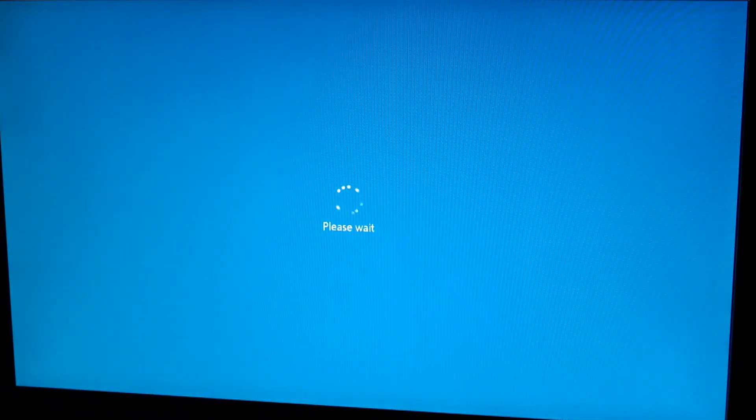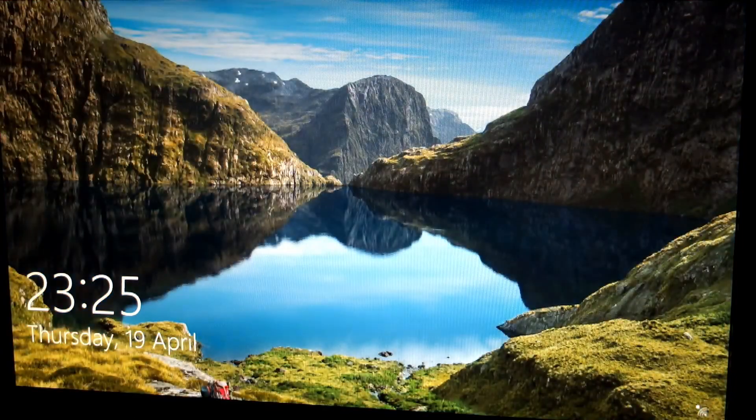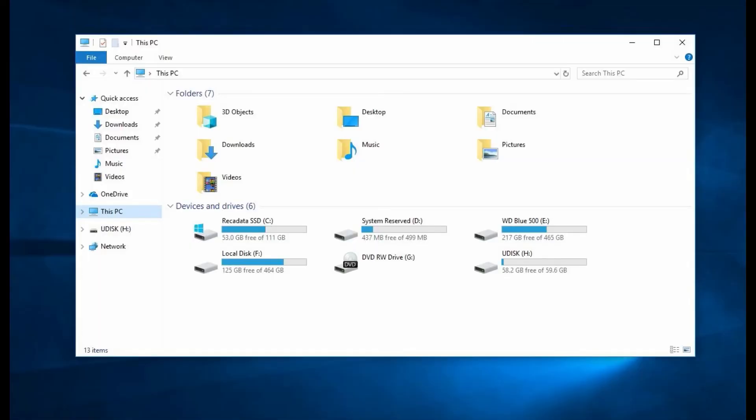I'll do a practical boot test now just to show you. Booting up — this will also depend on your motherboard BIOS settings, and you can shorten that. Moving straight into Windows now. Pretty good boot up times on this — definitely a lot faster than you'll get with a normal hard drive, and that's the general idea: a budget offering that keeps cost down and gives you solid state speed.